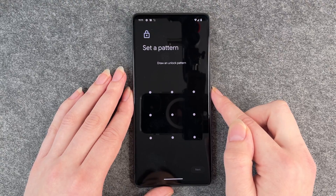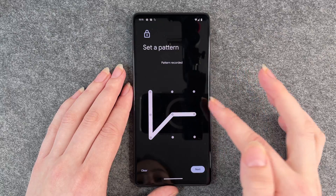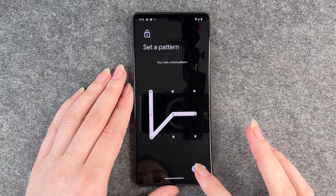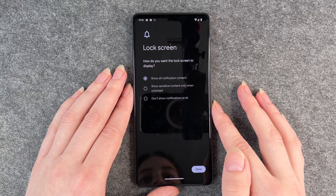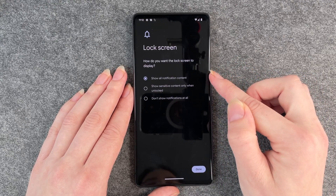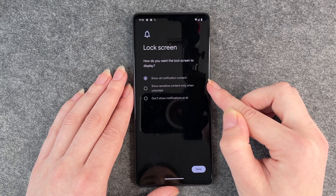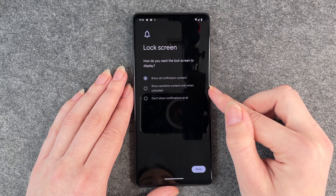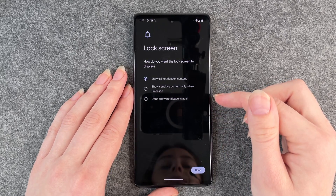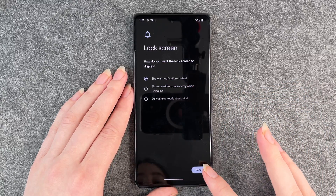I just like it and then it says set a pattern. So we draw a random pattern, click on next and confirm that pattern, then we click on confirm. Then it says how do you want the lock screen to display — so when the phone is locked, it will show all notification content, just show sensitive content, or don't show notifications at all when it's locked. You can choose between whatever you like best. I'm going to go with show all notification content and then click on done.